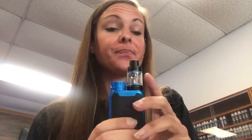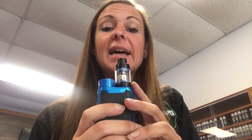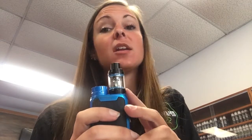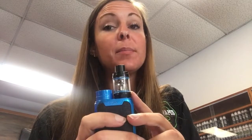Hey everybody, it's Katie at Mad Vapes in Belmont. I'm here to talk to you a little bit about our swag kits. This swag kit will go up to 80 watts. It takes one 18650 battery and it has an NRG tank which can take NRG coils or Baby Beast coils.